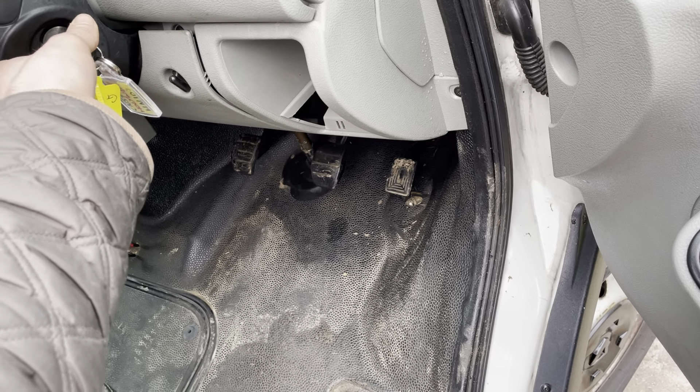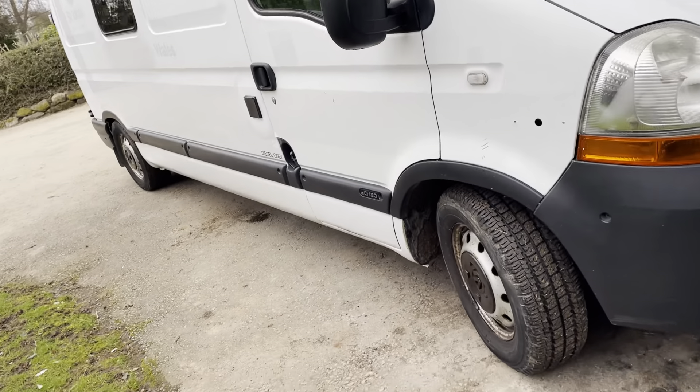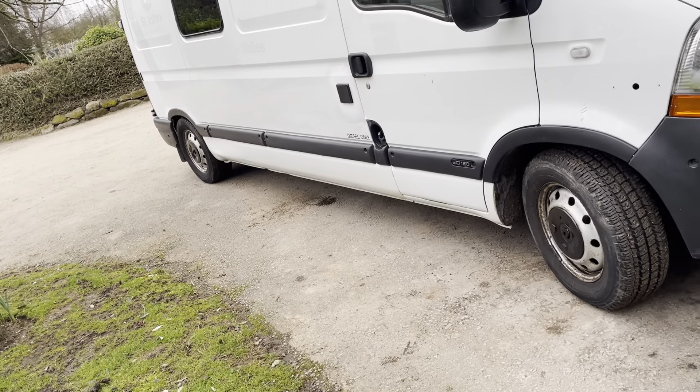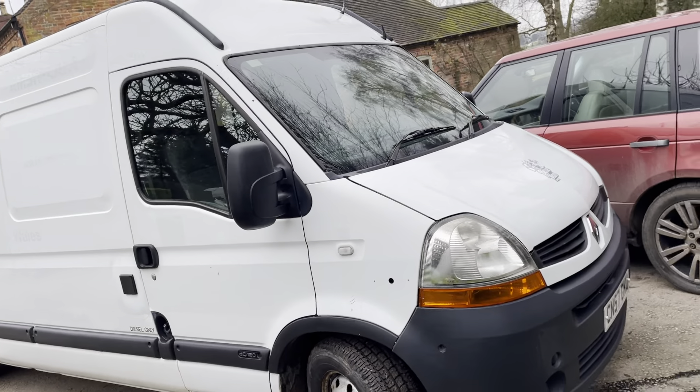This is a really, really good condition van, I have to say. Obviously the bodywork is representative of the price range, but I think it's good overall. I'm happy with it, and I hope you'll also be happy with it. Cheers.